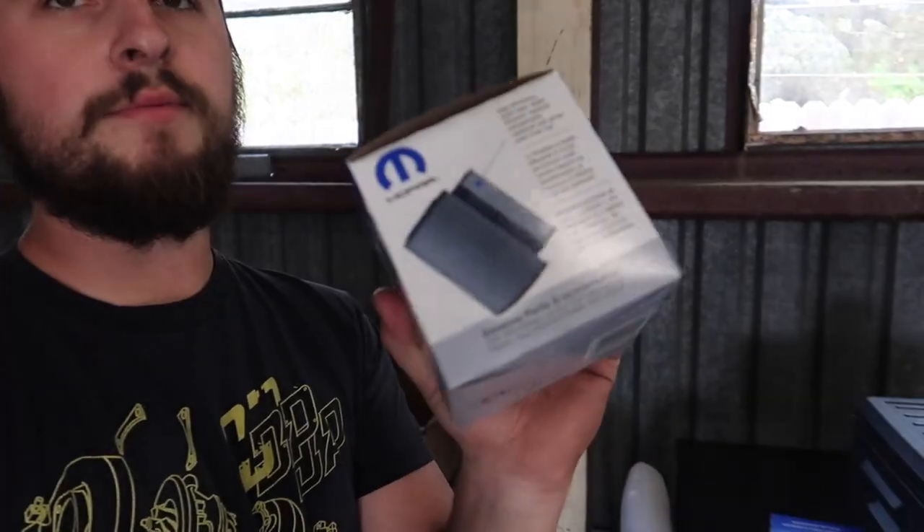Alright guys, so the first thing we're gonna do is the fuel filters. Never done them before on the Ram 2020 3500 High Output, the whole nine. I think this is the back filter and there's one in the back, and then there's one in the front on the motor.